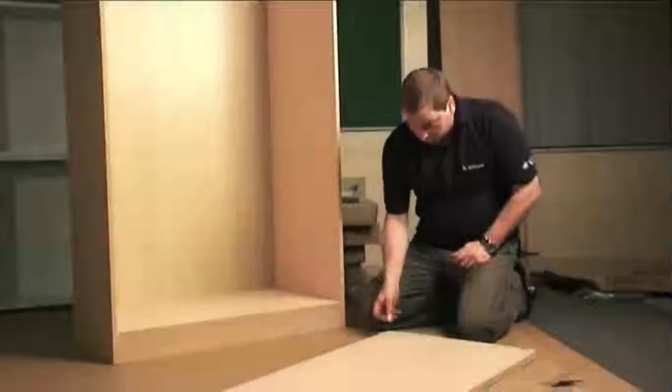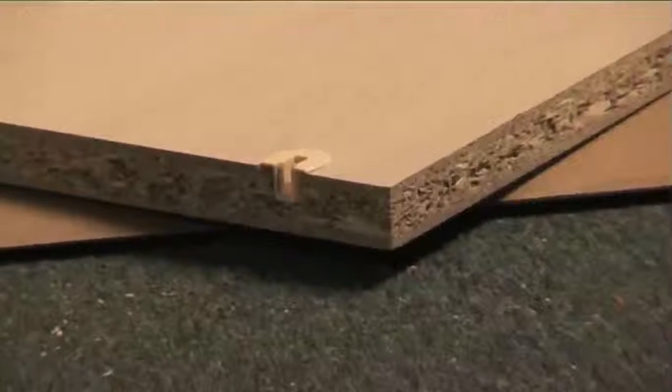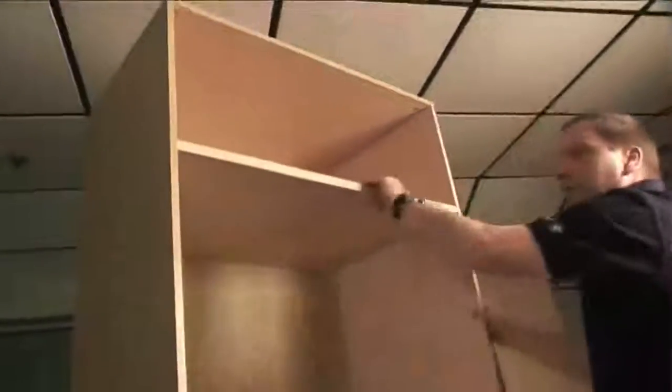I'm now going to fit my shelf supports — you literally just push them in. Once you've got all four in, take your shelf keeping the ABS to the outside edge, and put it onto the four shelf supports that are already pre-inserted. Put it on and tap it down. That is now a very secure and strong shelf.